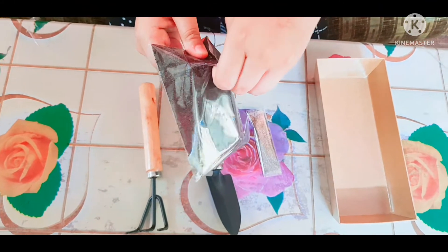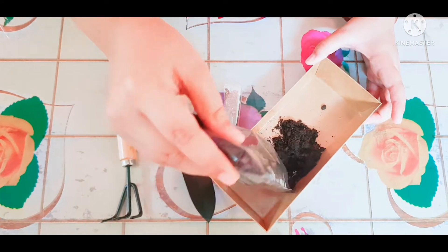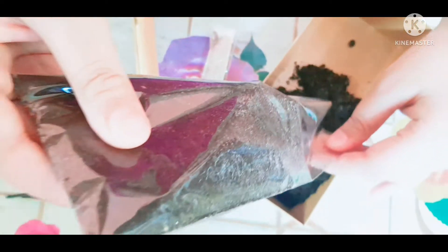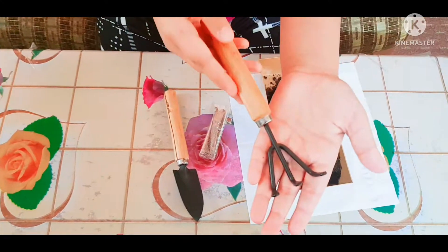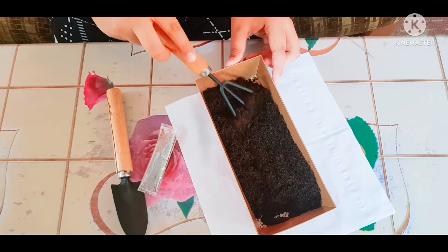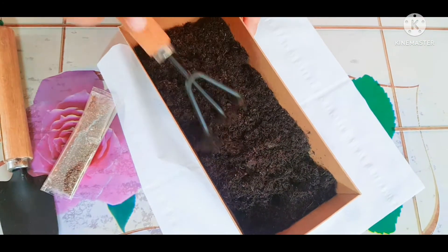So I will open it now. This is actually soil fertilizer, and I will put it into the plate. I have a tissue so that my table stays clean.